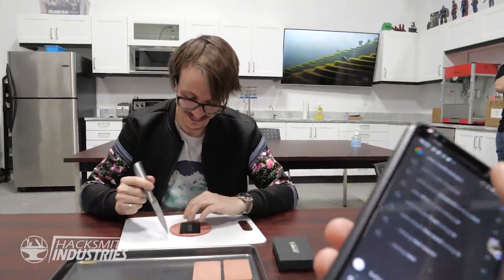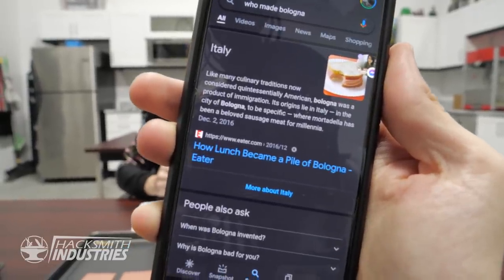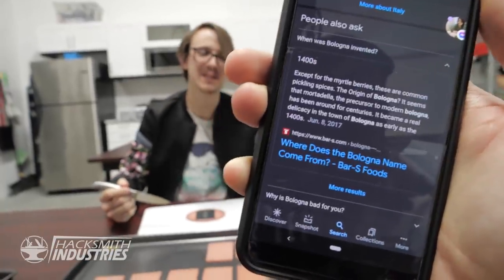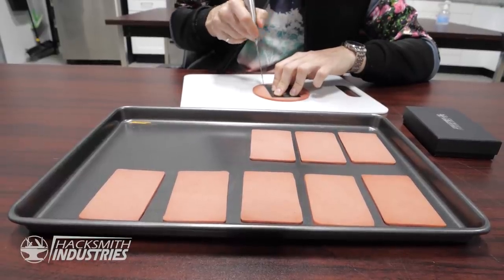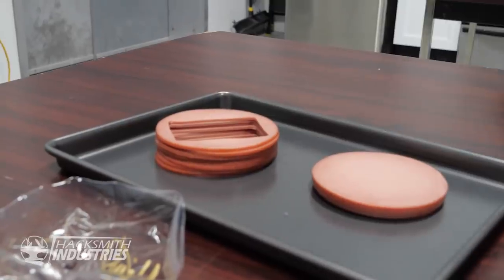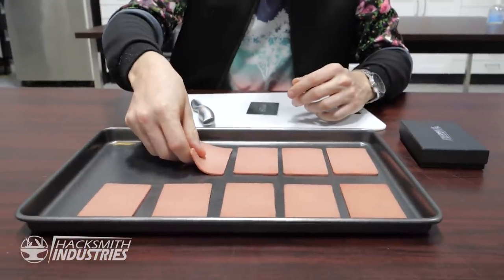Who made bologna? Italy. Its origins lie in Italy, in the city of Bologna, and it was made in the 1400s. You've done such a big stack of bologna now. Look at that — I've outpaced the regular bologna.